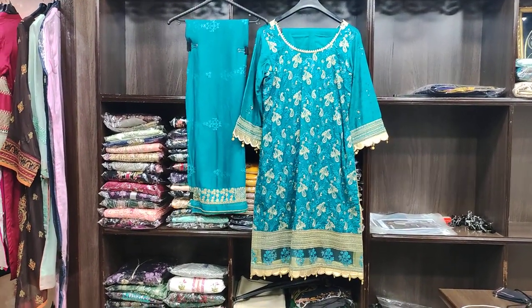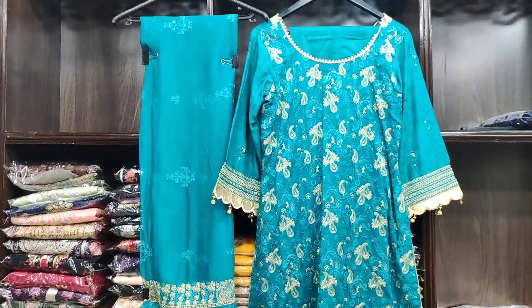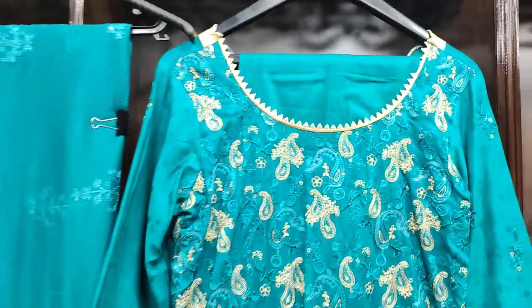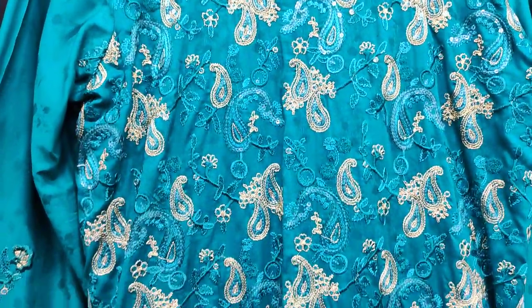Assalamualaikum everyone. Today I am going to show you a new collection on cotton fabric — just two pieces. You can see this; this is the entire work.